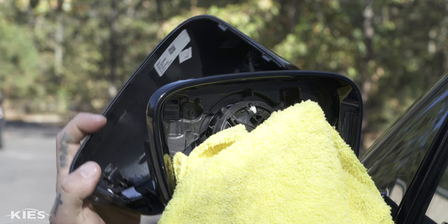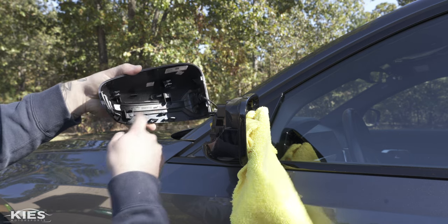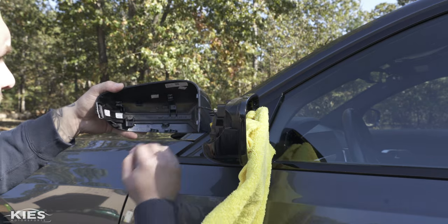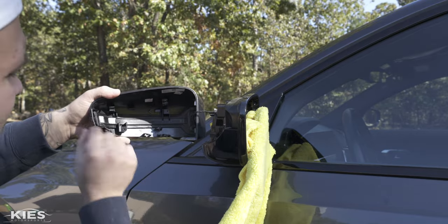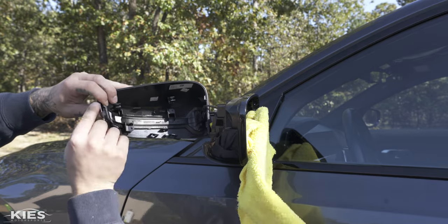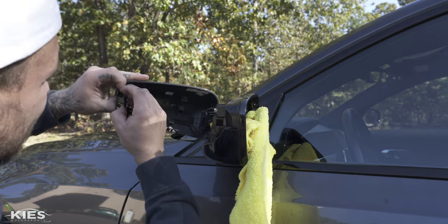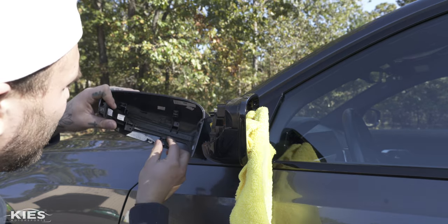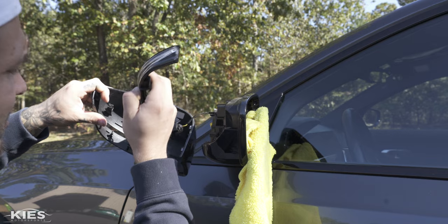Don't pull the cap all the way off because you have one connection remaining. There are two T10 screws — one located here and one up here — remove those, as they hold in your turn signal. Now it's held in by a clip on the bottom and another up here. You want to be very careful because this piece of plastic is very thin. Get it up and over the lip, slide the plastic down under that clip, then press the last clip with your finger to release the turn signal all the way out.